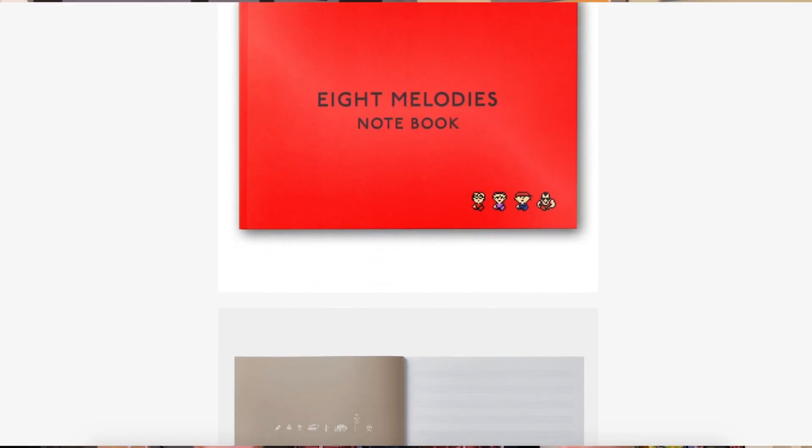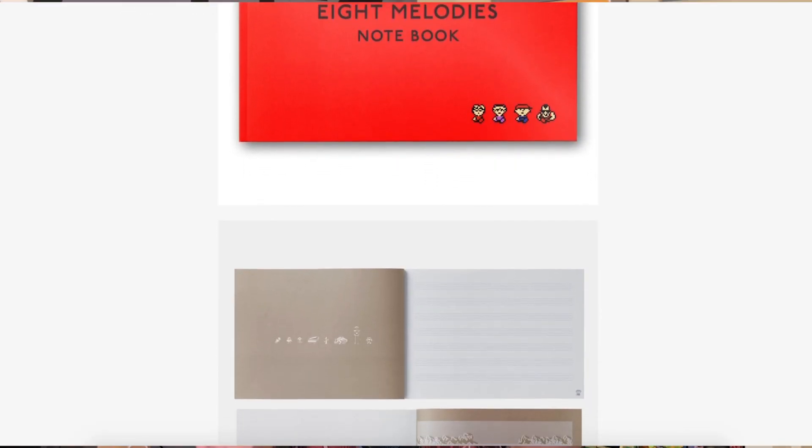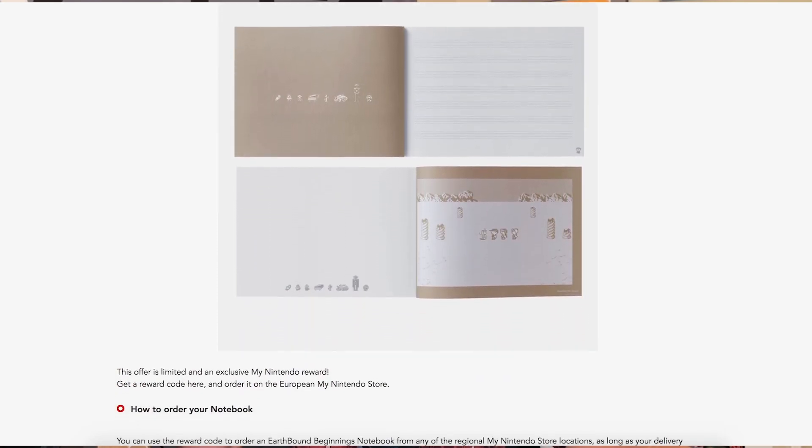Welcome to Ogle's Channel. Thanks for watching today. We have one of the most exciting unboxings that I think I've ever done on the channel today. We have an official Mother One musical notebook — or regular notebook. I'm not even exactly sure what's in the notebook, but it was sponsored by Nintendo of America as part of their rewards program.